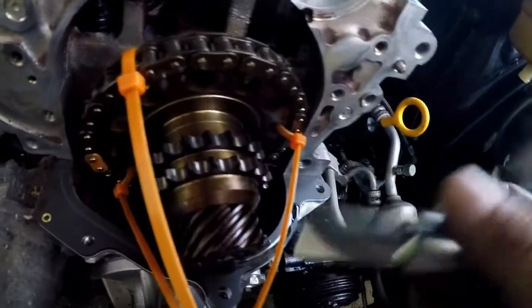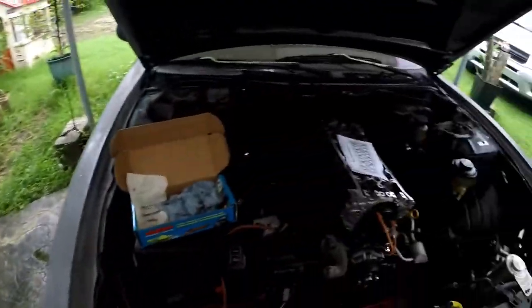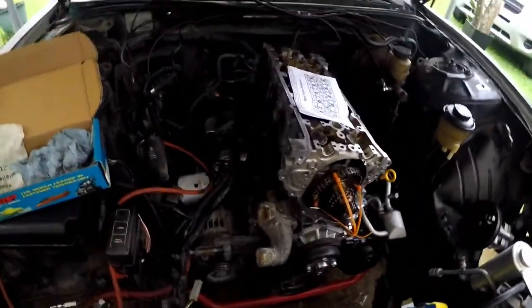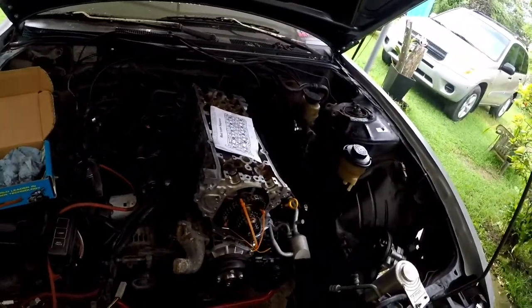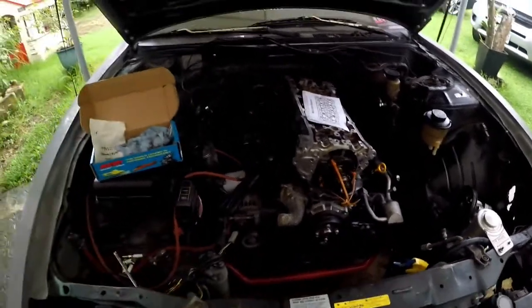This is actually the most progress I've ever gotten in the last two weeks. Got the heads on, head gaskets on, head studs are there, exhaust manifold studs have been replaced. Yeah, this is as far as I can go for now.